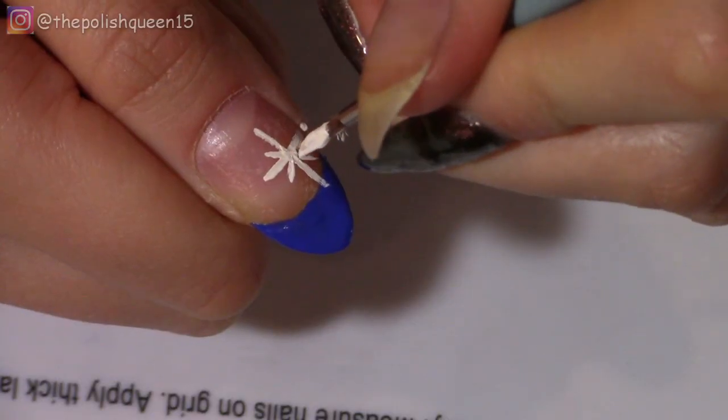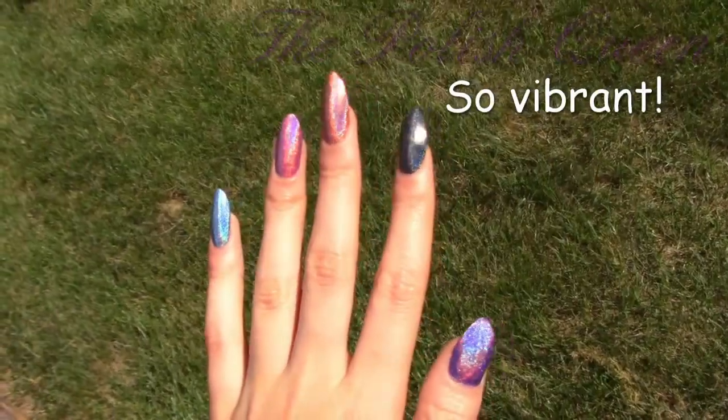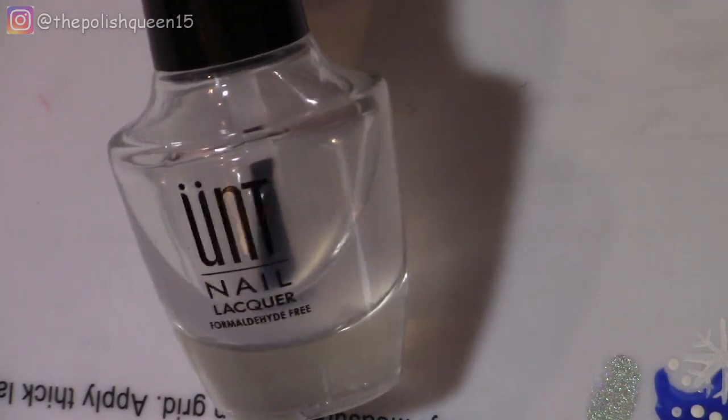In this video, I'm going to do this freehand snowflake winter mani. Let's dive right in. Hey guys, it's Claris. Welcome back to my channel.